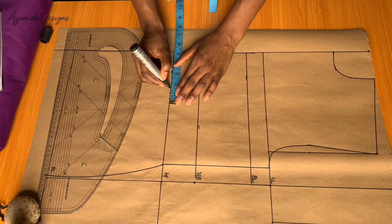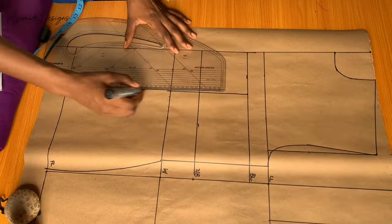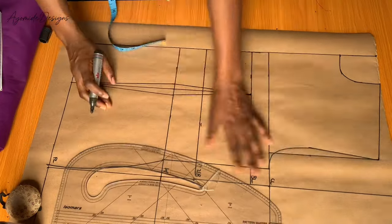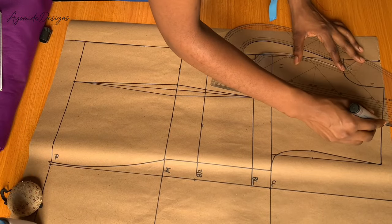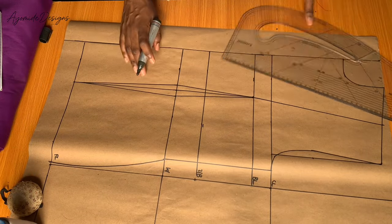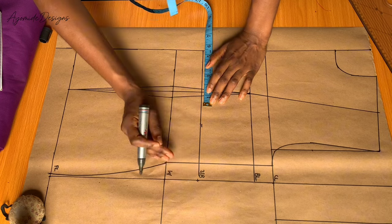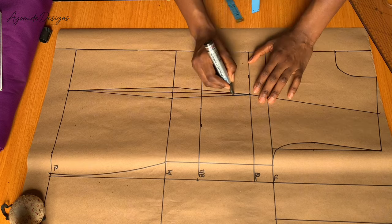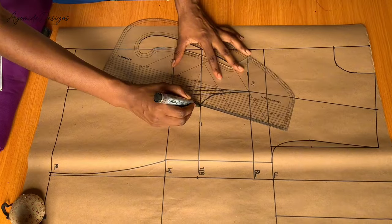The next thing I'll do is draw in my dart — I added one inch for dart allowance. After that I would be getting the midpoint of the shoulder slant and connect it to my dart. I want a little bit of fitting around the under bust, so I would mark one inch inward on the under bust line and draw in my under bust curve, then connect that to my waist dart.